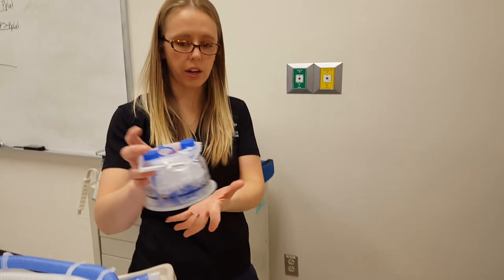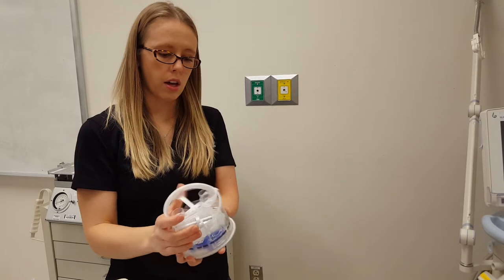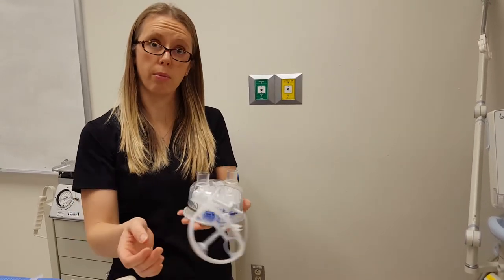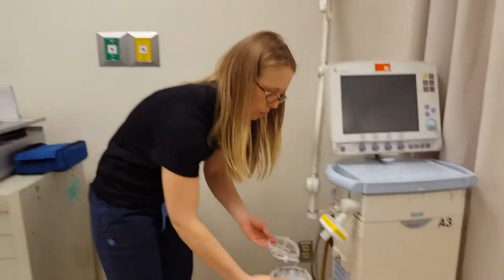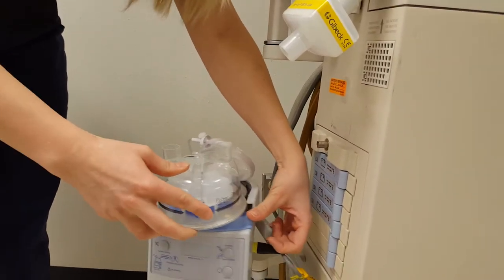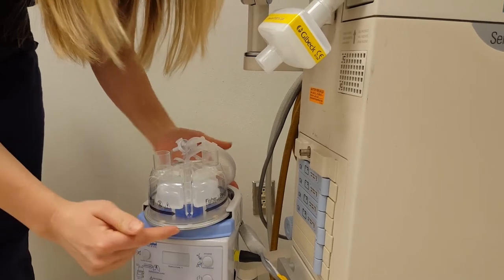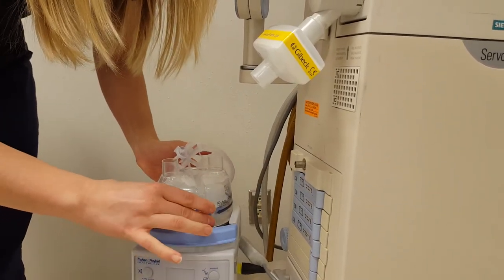Take your heater basin and open it up. The blue part is just trash — you won't need that. The remaining piece is what you'll use to hook to the water bag to make humidification. Pull that off and let it hang. The basin goes onto the heater: push the little button, slide it back, and make sure the silver edge is under the edges of the heater until it clicks in.